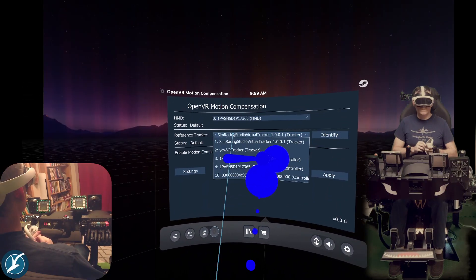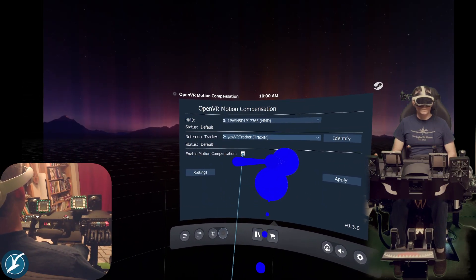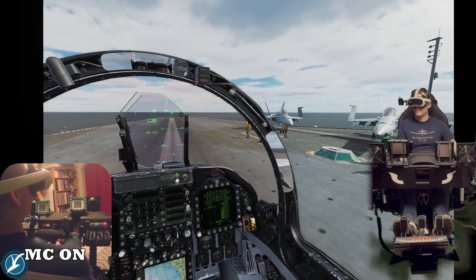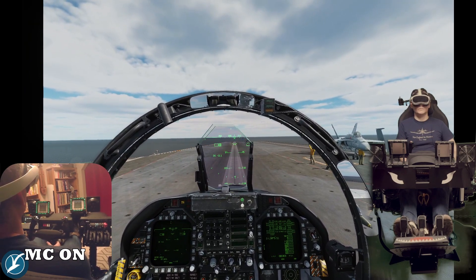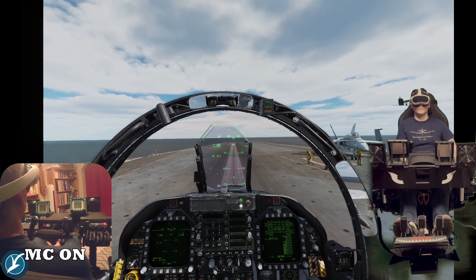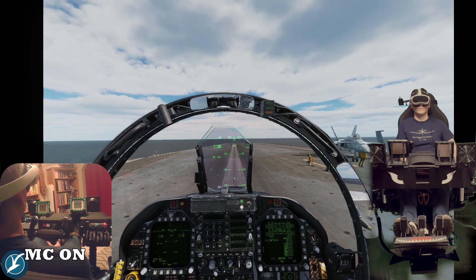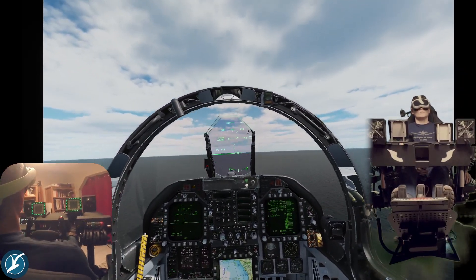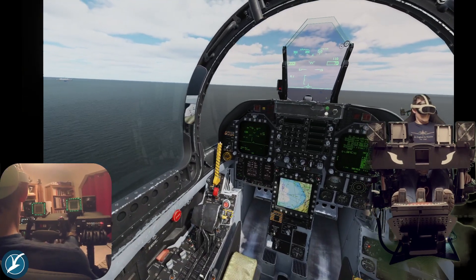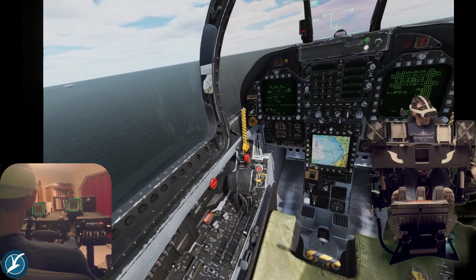Hey gang, I just wanted to fill you in on my experience with motion compensation, which I just dove into recently thanks to Deej, who's over on the Yaw Discord server. Shout out to you — a link will be down in the description on his thoughts and experiences, which helped me get this solved.